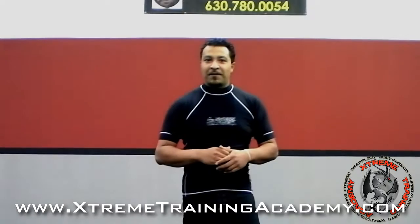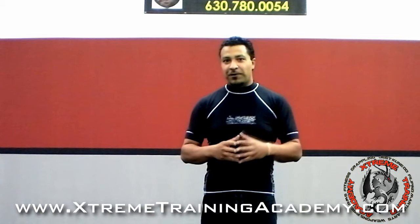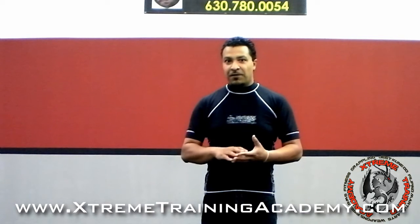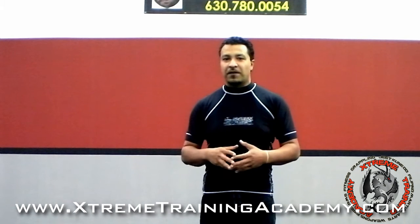Hey guys, Nick here from the Xtreme Training Academy. It's been a while since I've made a video for YouTube and Facebook, so I wanted to make a quick video for you guys. In this video, I'm going to show you guys a drill that I do here with my Jeet Kune Do students called Changing of the Guard.